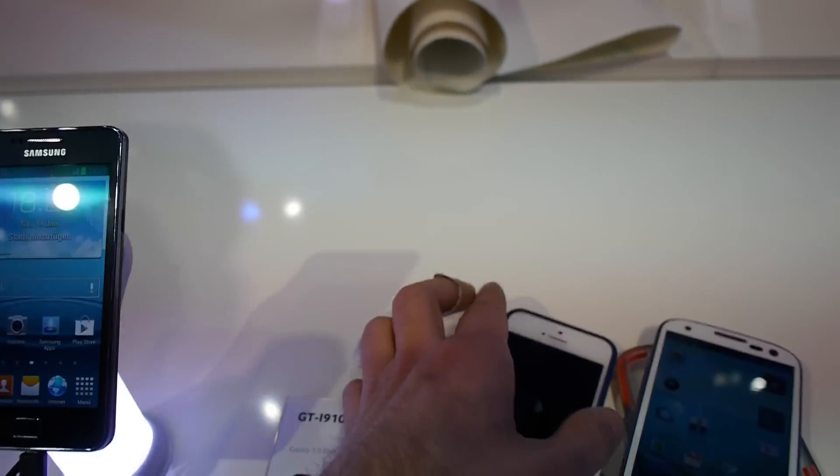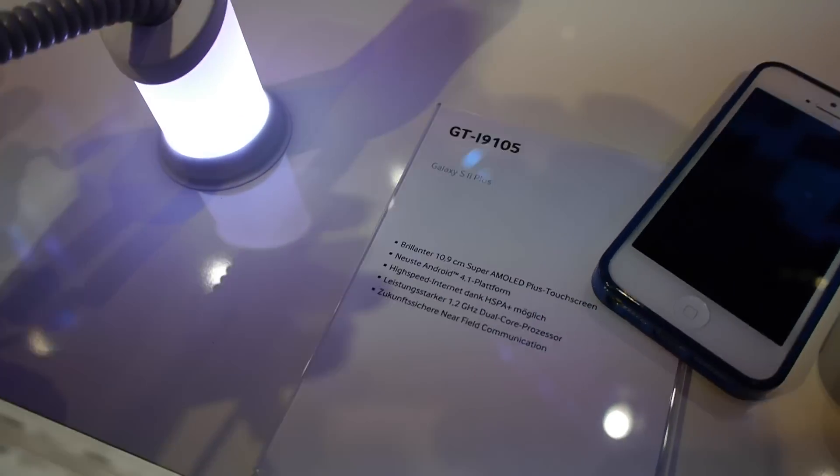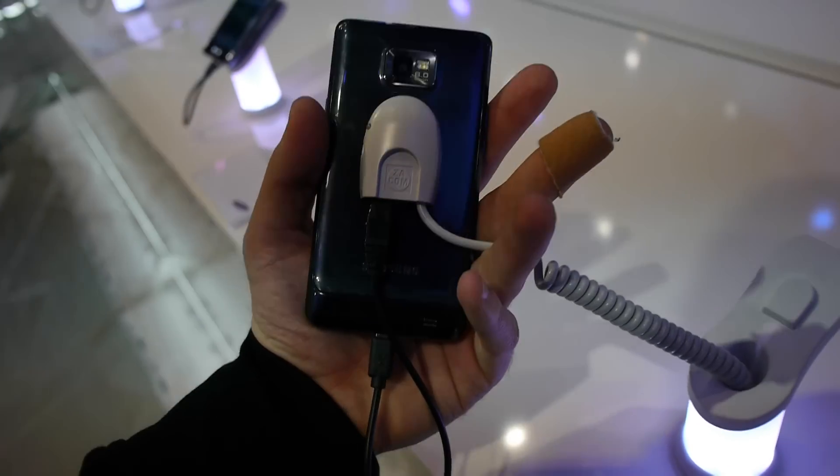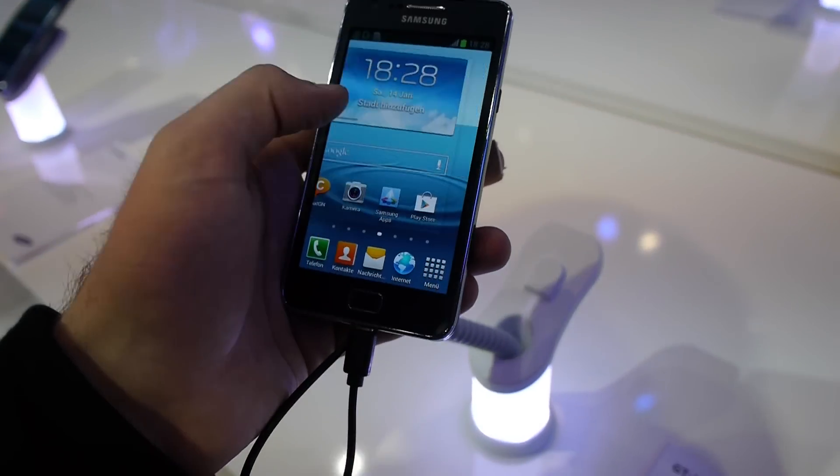Thank you for watching. This was the brand new Samsung Galaxy S2 Plus here at CeBIT 2013 — Android 4.1, NFC, 1.2 GHz dual-core processor. Till next time, thank you much for watching.